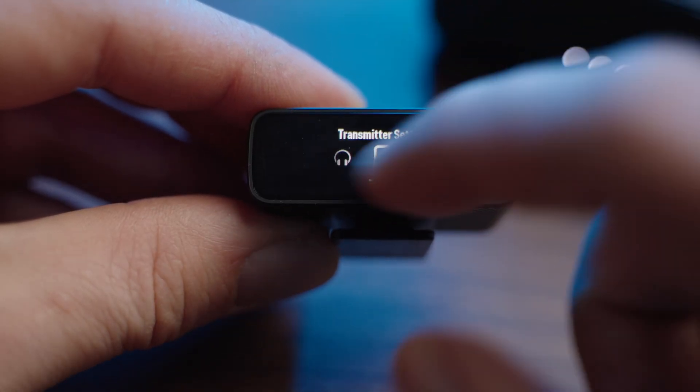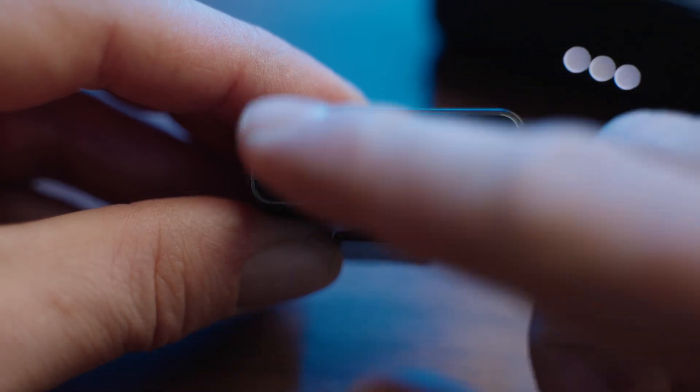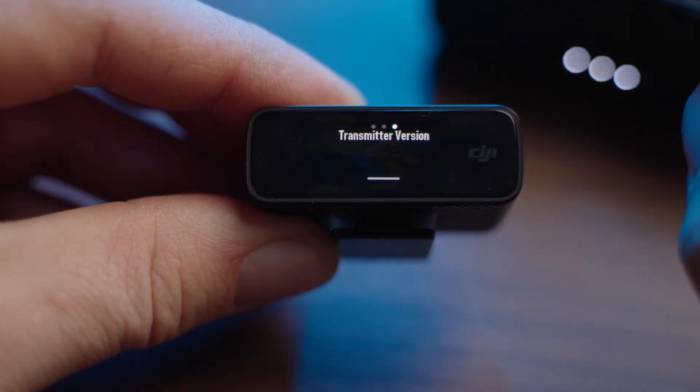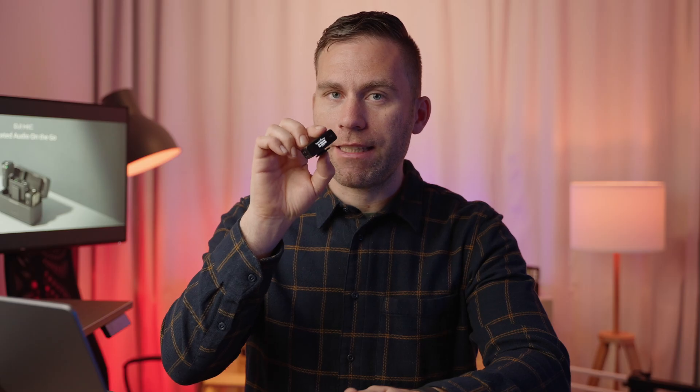First, let's check the current firmware of the DJI mic system. Take out the receiver, swipe down, and slide to the side until you get to settings. Tap that and swipe until you see the version — tap it to see the receiver's firmware version. To see the transmitter version, swipe once to the side. If the lid is closed, it'll be empty; open the lid and it will show the firmware version of the DJI transmitters.